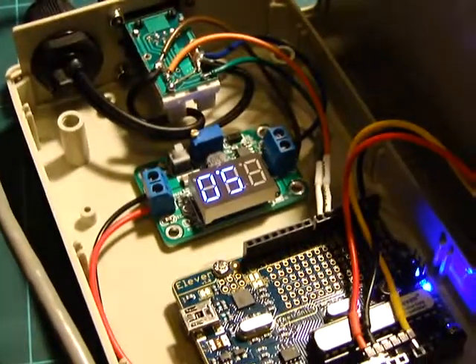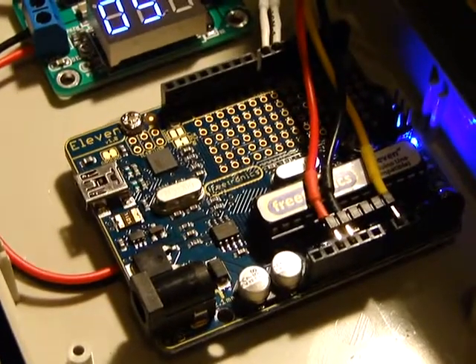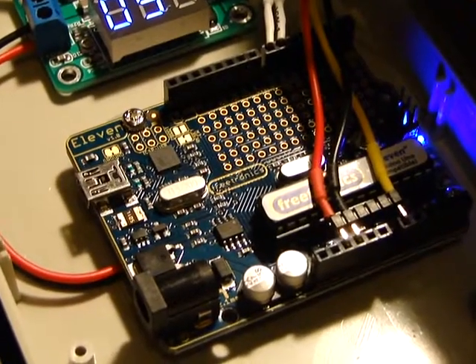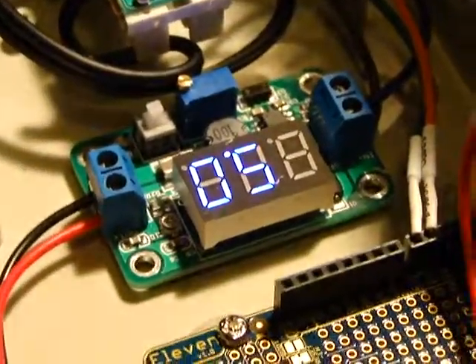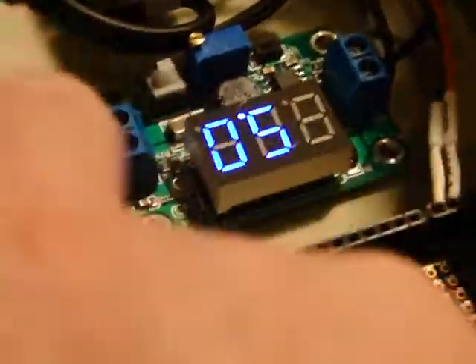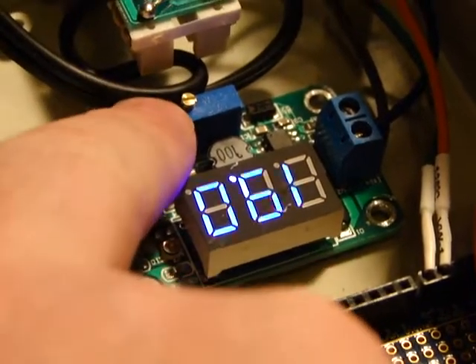So we opted for a switch mode power supply. Basically on the bottom of the Freetronics 11 there are 5 volt and ground nice big fat solder pads, so I soldered straight onto there and then used a small switch mode which, these ones happen to have an LED display on them to show you the input voltage and the output voltage.